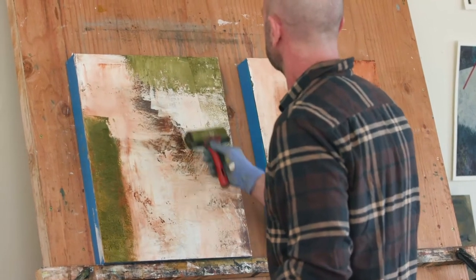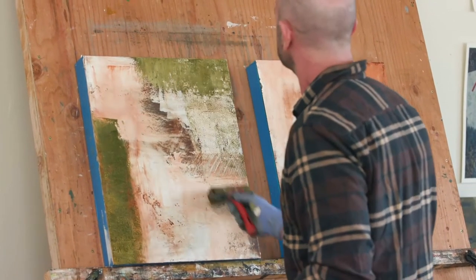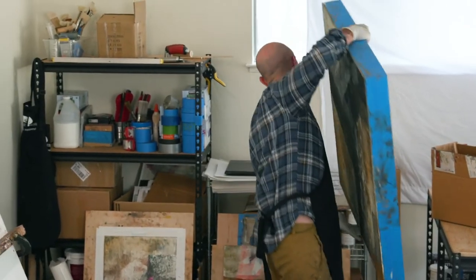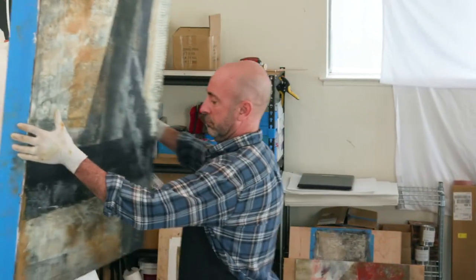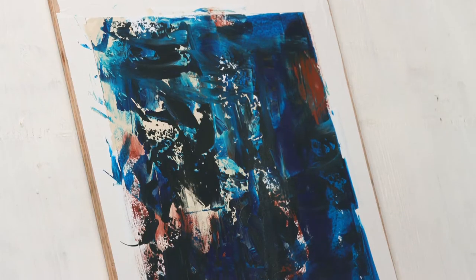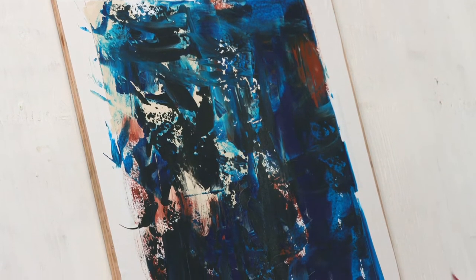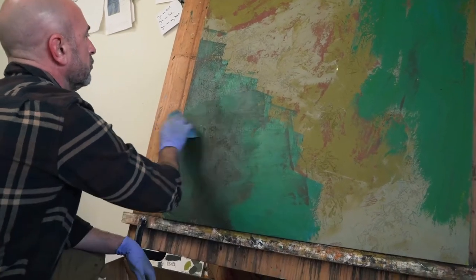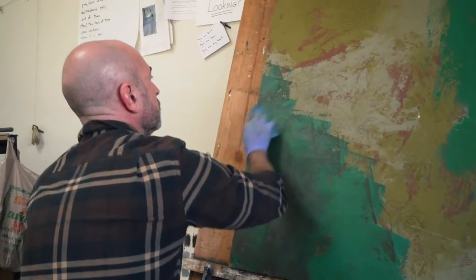Another benefit of Cold Wax Medium is drying time. Depending on the thickness, traditional oils can take weeks or even months to dry. Adding Cold Wax cuts this to a few days, even with fairly thick layers. Acrylic, on the other hand, dries very quickly — sometimes in just a few minutes. This in-between drying time for Cold Wax and oils gives artists an almost ideal flexibility when painting.